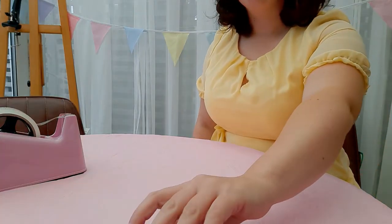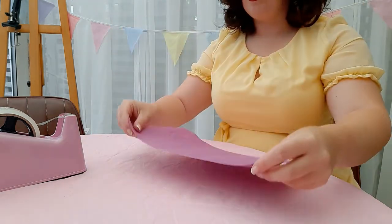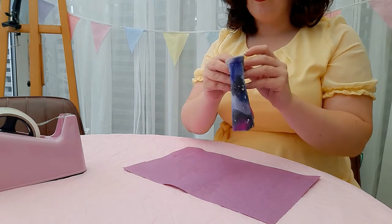If you wanted to, you could do some Christmas inspired templates and do it as Christmas wrapping paper, but as this is William Morris inspired art, I stuck to the flowers.